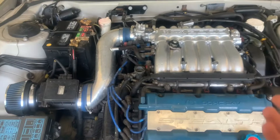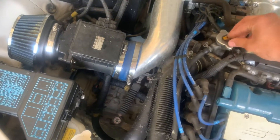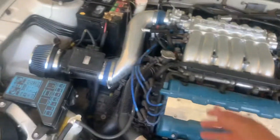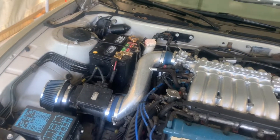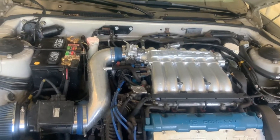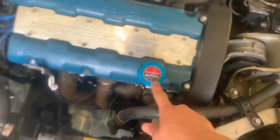I'd recommend getting the unmixed antifreeze — it's a little cheaper and it's a better method to mix it yourself with distilled water. Get distilled water and antifreeze, mix them together. Use a big funnel: pour a cup of water, then a cup of coolant, alternating until you fill two gallons' worth. Get one gallon of pure unmixed antifreeze coolant. Once you've mixed it all in, leave the cap off so you can burp it — let all the air bubbles out of the system. Then start it up and you should be good to go. That's a video on how you do a timing belt and water pump on the 6G72.